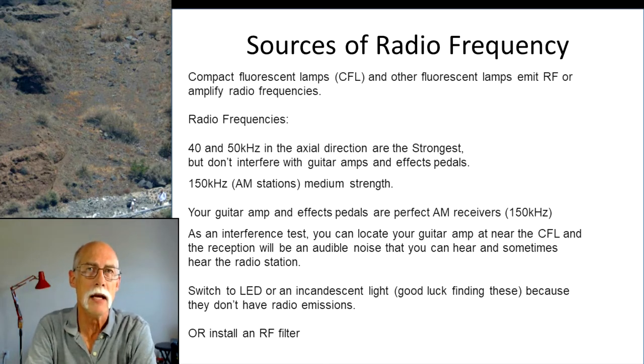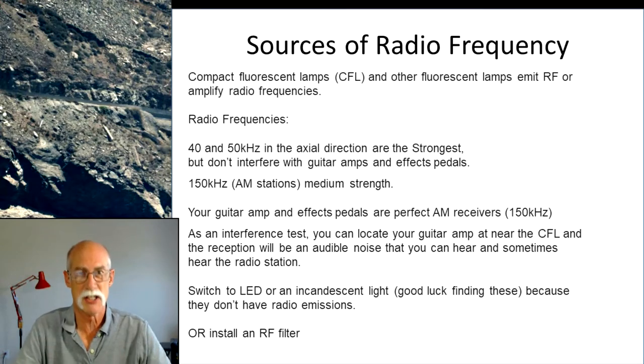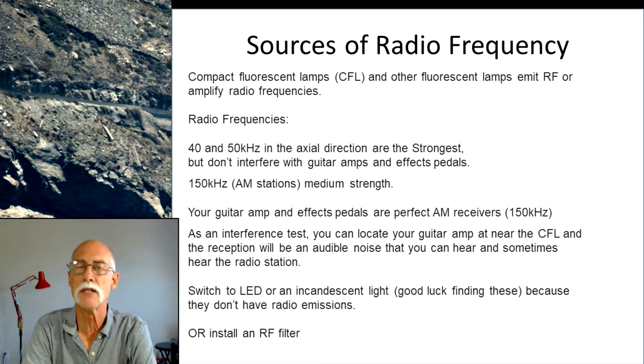There are two frequency bands that CFLs emit radio frequency at. One is the 40 to 50 kHz range — those are radios used by construction or municipalities. Normally, that is not a problem, and for most guitar amps, that isn't a frequency they're tuned to pick up. However, at 159 kHz — an AM radio station frequency — our guitar amps are perfect for that. They are basically AM station receivers that we've taken the front-end preamp out of and just stuck in our guitar instead, but they still pick up that frequency band.